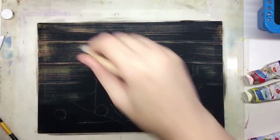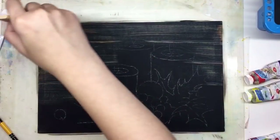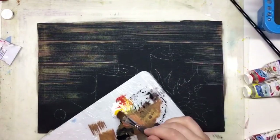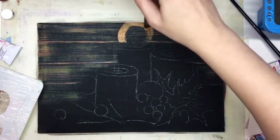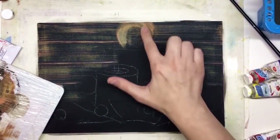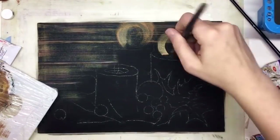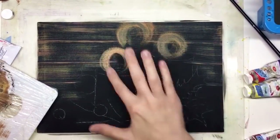Once everything is dry — the first layer dried — you transfer the sketch using white chalk. I transfer the sketch and I'm ready to work with the paints. We're using a very small number of colors today. It's possible to paint in just five colors: black and white of course, and also yellow, red, and green.